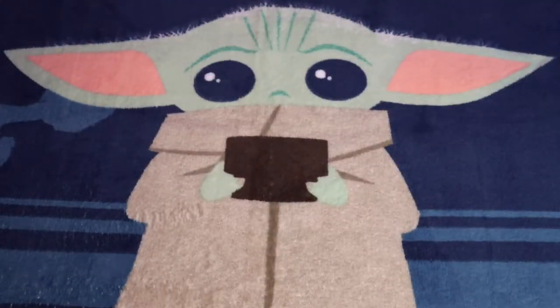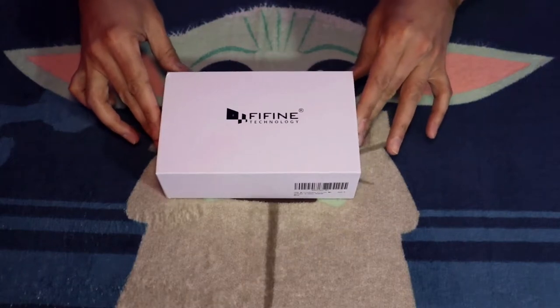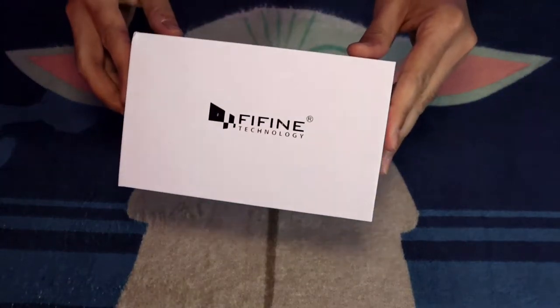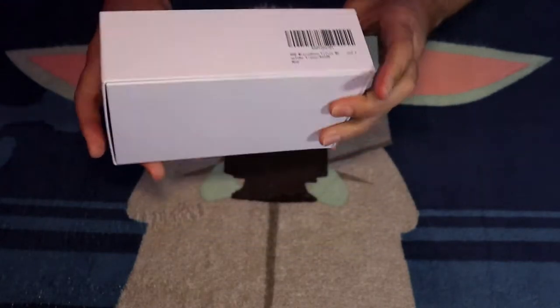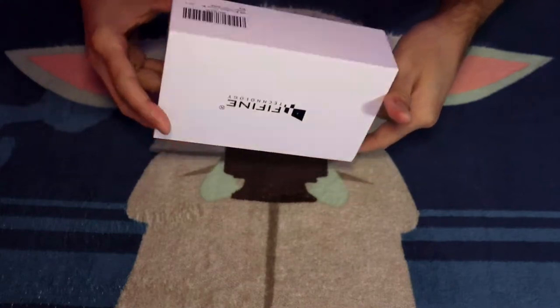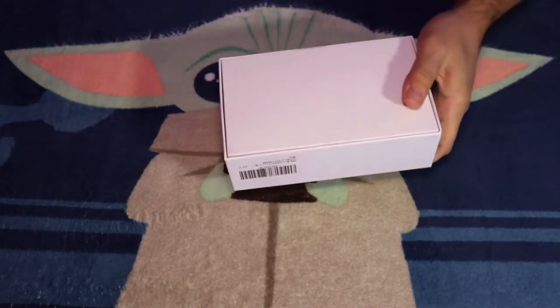Without further ado let's do a quick unboxing. Since we're paying tribute to the Mandalorian, might as well pay a little tribute to Baby Yoda as well — you can see I'm a Star Wars fan. Anyway, that's besides the point. FiFine Technology — this is what we're looking at. Comes in this cool little box, not much in terms of graphics or labeling, but let's go ahead and open it up.